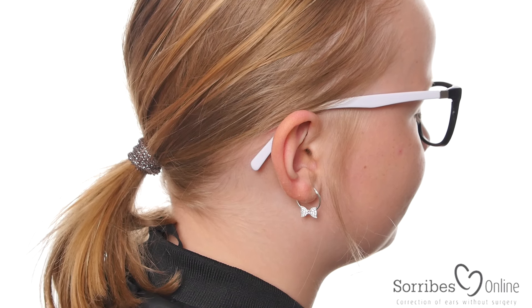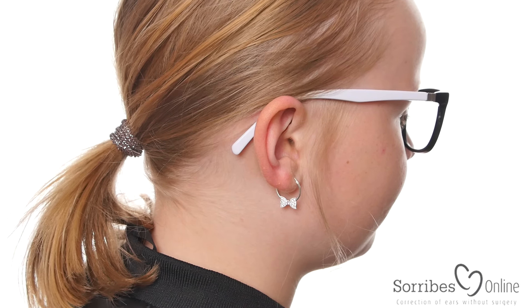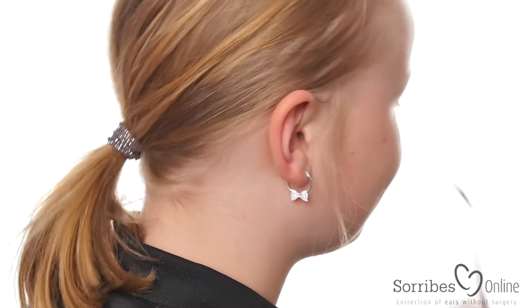This is Philippa and we will now demonstrate how to apply the Cerebus Ear Method product on her. She's wearing glasses and you can use it even though you have the glasses on. So if you take the glasses off — thank you.